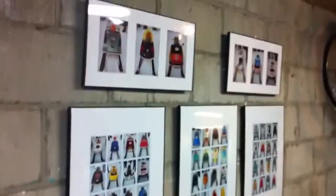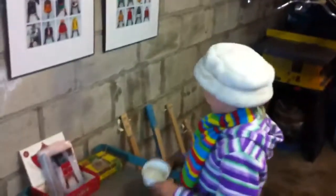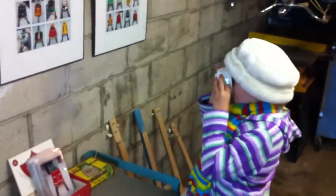Here's some snowmobiles that my dad took pictures of. And here's some more of the guitars.